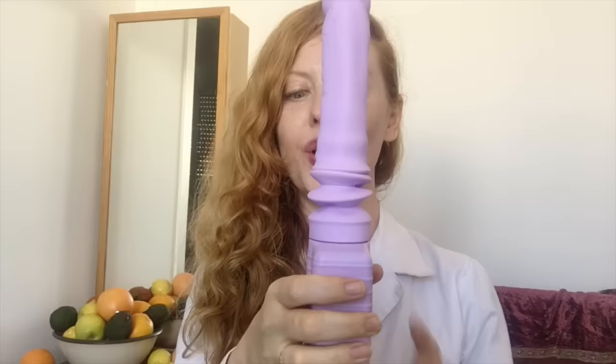You can hold the toy at the base and then penetrate yourself, or you can use it vertically. Well, it all sounds very promising. But how will the thruster perform under my strict laboratory conditions? There's only one way to find out. May the test begin!